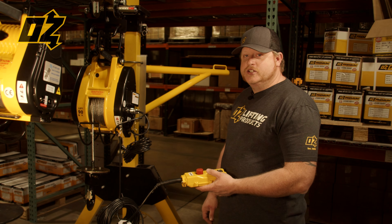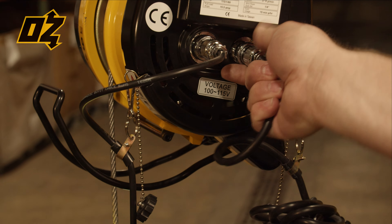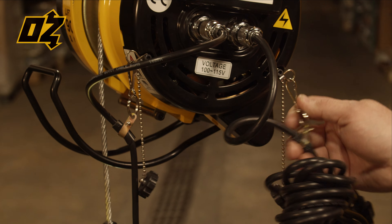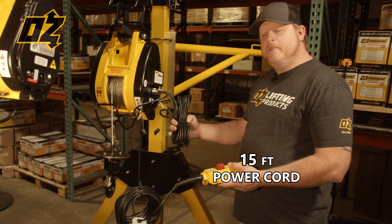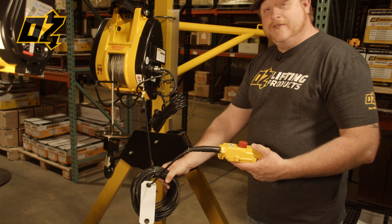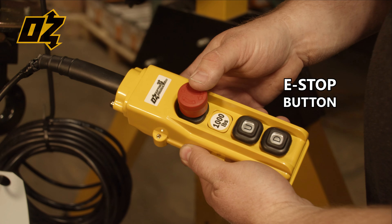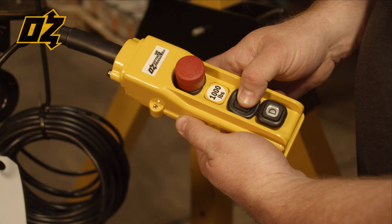Our wired versions both have quick disconnect, safety lanyards, a 15-foot power cord, 65-foot pendant length, as well as the e-stop button, and your up and down controls.